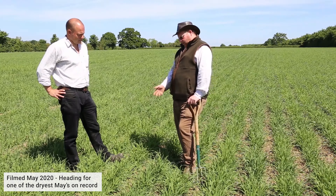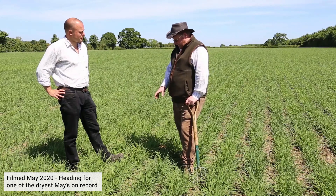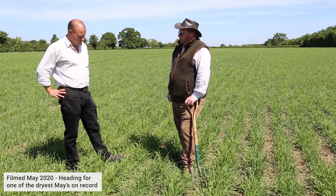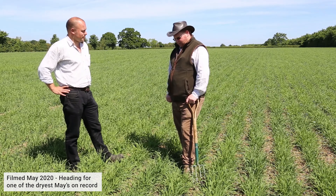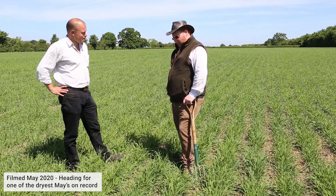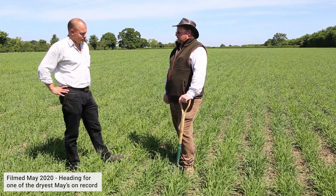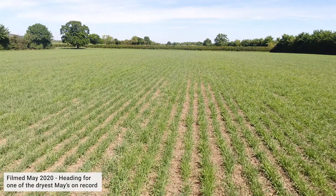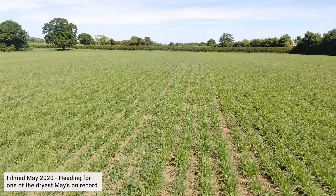Then the wheels follow the front legs and really firm it back down to conserve the moisture and create a nice tilth to drill into. That's been critical this time because the field almost looks like July the way it's cracking up. Getting that moisture and retaining it has been key. You've got some fantastic tillering here, showing the benefit of conserving moisture and that placement of fertilizer to get the plant going.